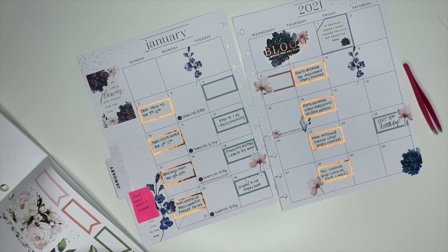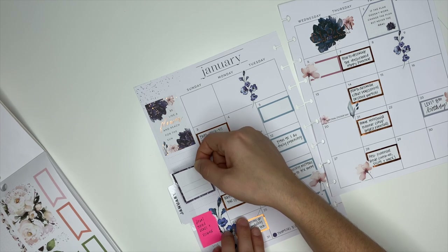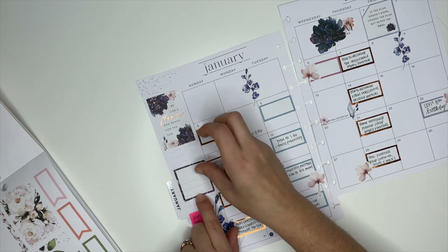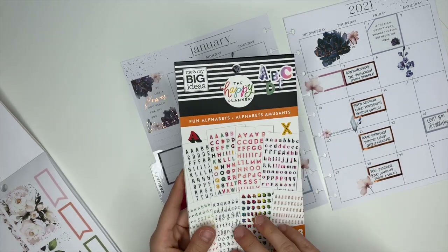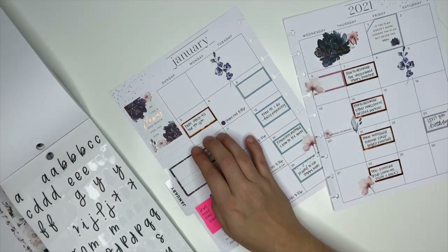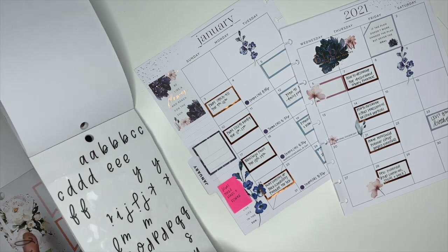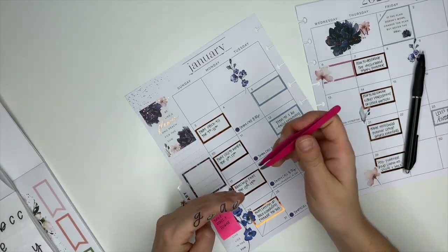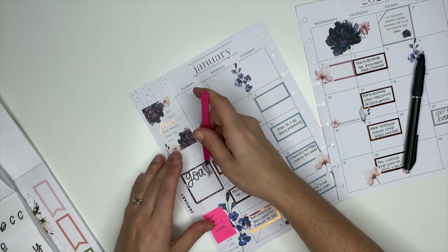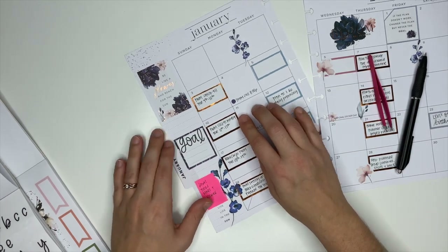The last thing I'm going to do is take this box sticker and put it over here. I'm going to grab the fun alphabet sticker book and use the calligraphy letters in here. I'm going to put 'goal' at the top — actually just 'goal,' singular — and focus on one goal for the month, then write the goal in right there. There we go, that looks cute.